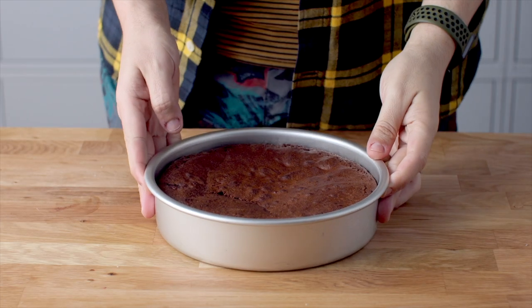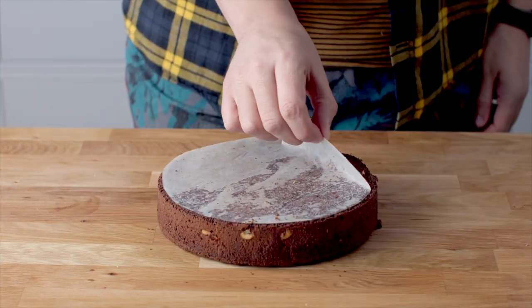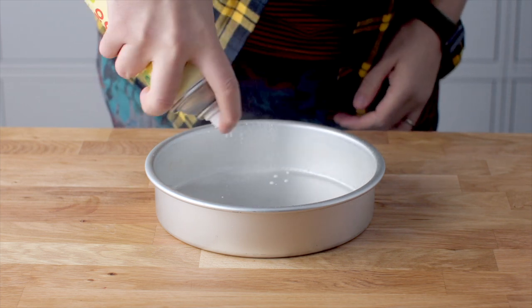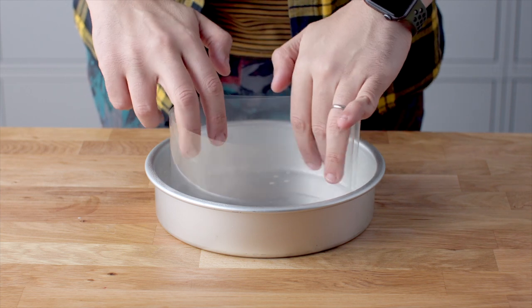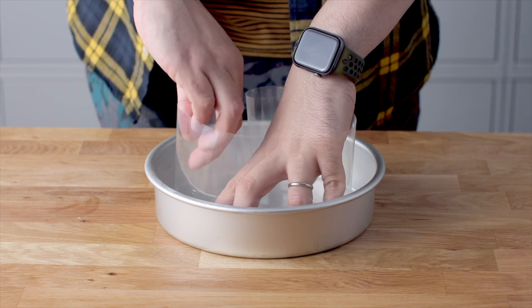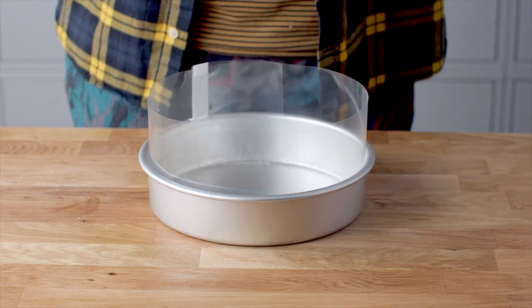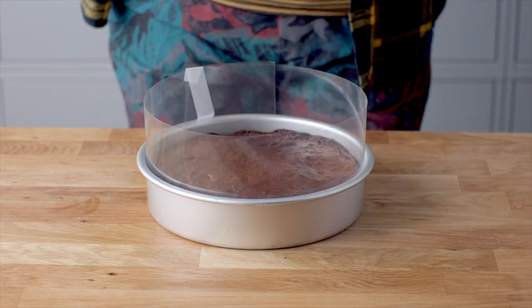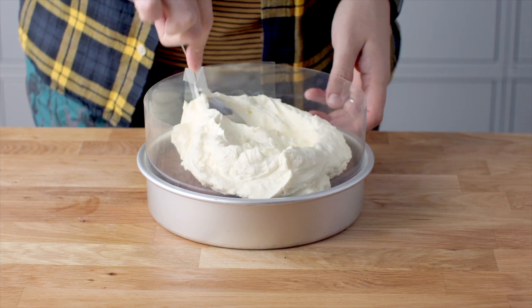With our brownie layers baked, unwrap one of them from the baking paper. For the other, leave the baking paper on. Spray a clean 8-inch cake tin with oil spray and line the sides with acetate — you can find this on Amazon or at craft stores. Pop the brownie layer into the bottom of the cake tin with the baking paper underneath, which will make removing the frozen cake really easy. Add about a third of the cream filling and spread it around evenly.